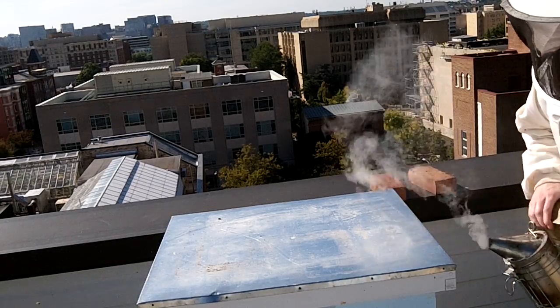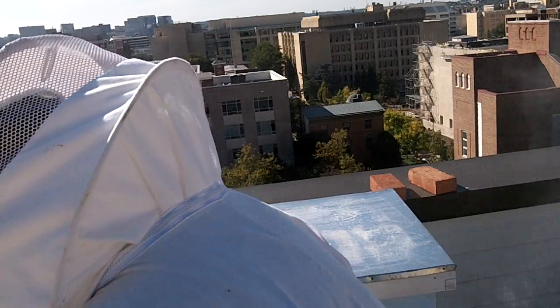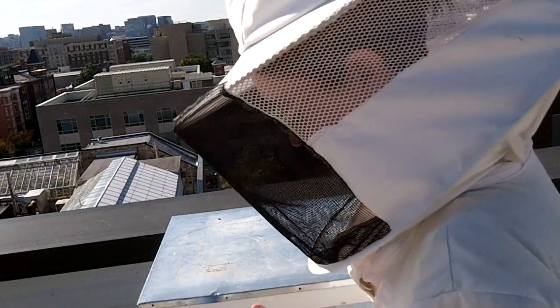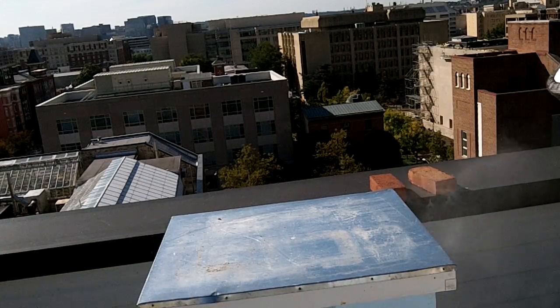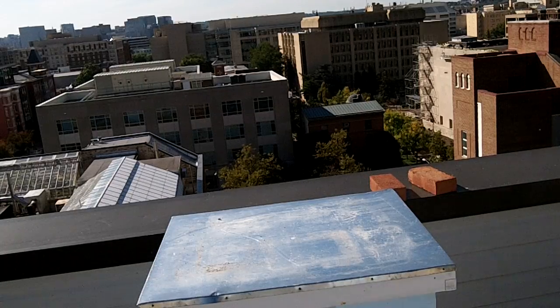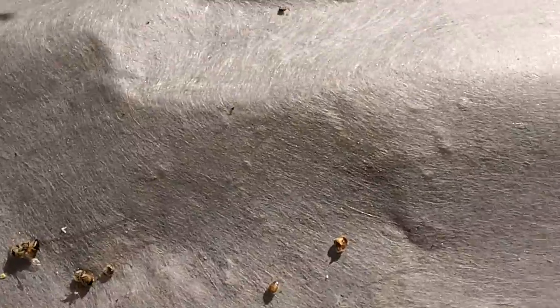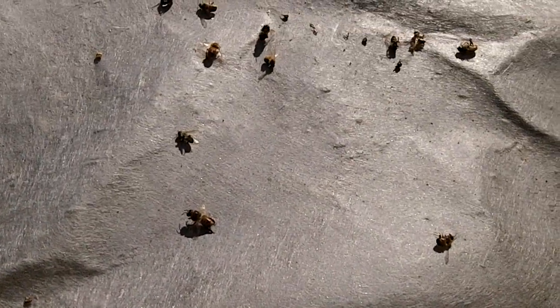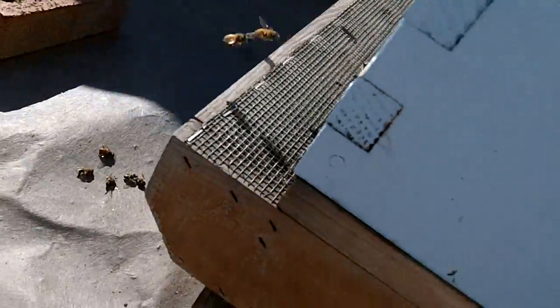I'm going to go ahead and smoke a little bit. Oh my, I can see a drone kicked out. Let me show you that. So it appears to me that the drones got the boot this last week. There's one. There's several more. And another. And some down there as well.